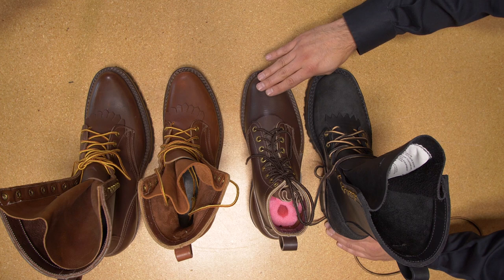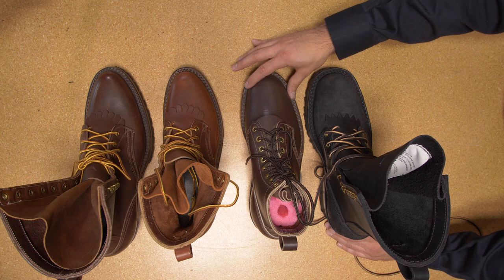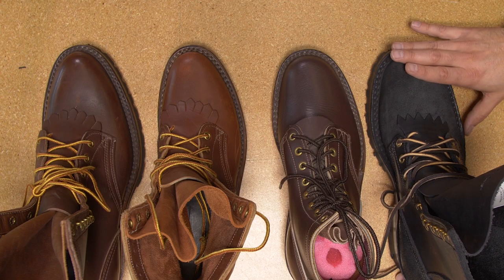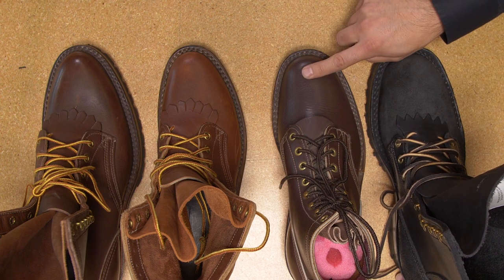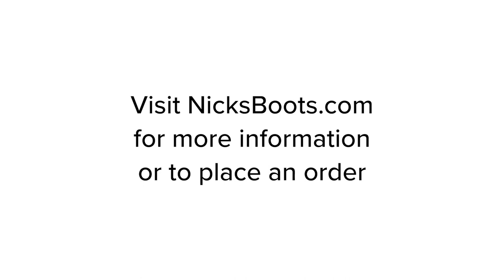The number three toe is what comes on the H&W or the FT moderate arch. The Classic High Arch, the 11067, comes with that number four toe. The 55 medium last also utilizes the number three toe.